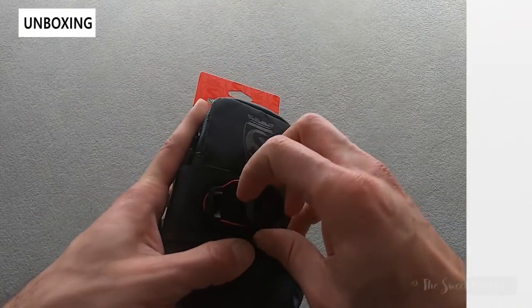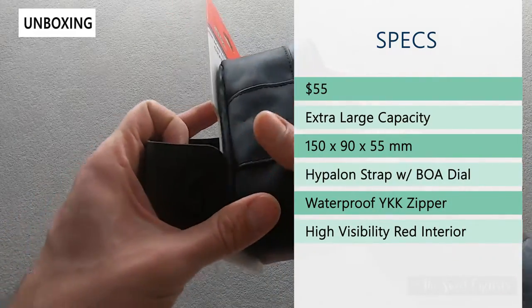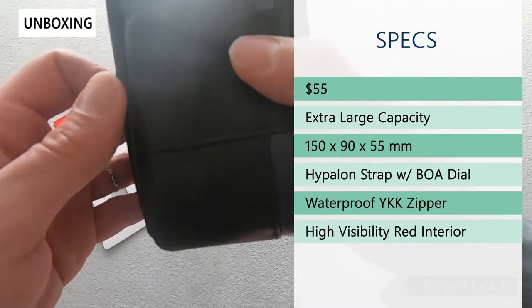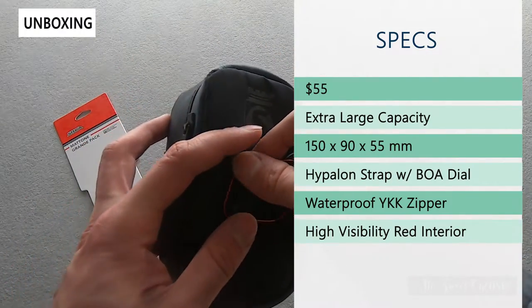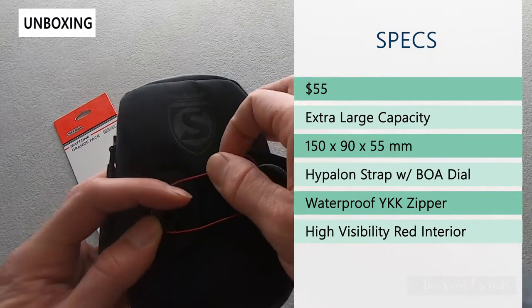The retail price on this is $55 — it's only $5 more than the standard Matone bag, so not that much more for almost triple the capacity. It's 77cc and they claim it can do up to three road tire tubes with extra gear, or two mountain bike tubes and then the essential repair kit.